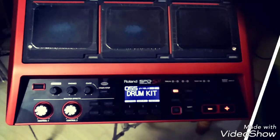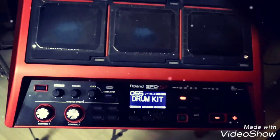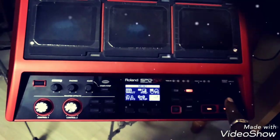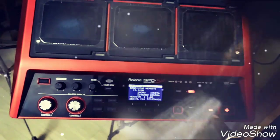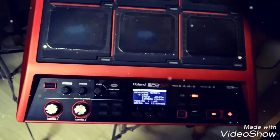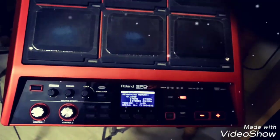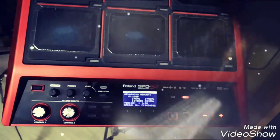First of all you should check your pad to see which version it is having. Go to menu, then utility, press enter, and press to select information. Already I have the latest version, so okay, no problem. Suppose if it is version 1.07 like that, I will explain how to update your pad.